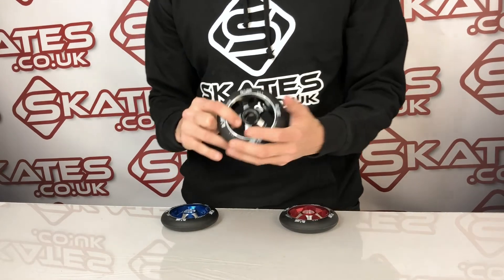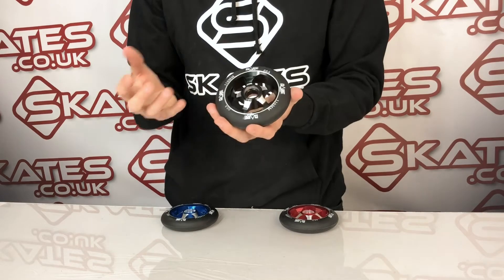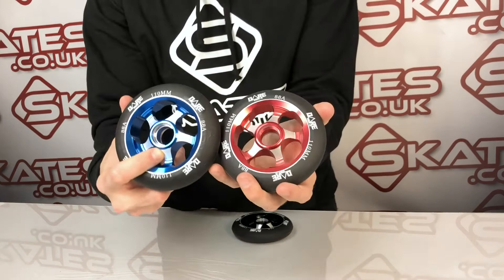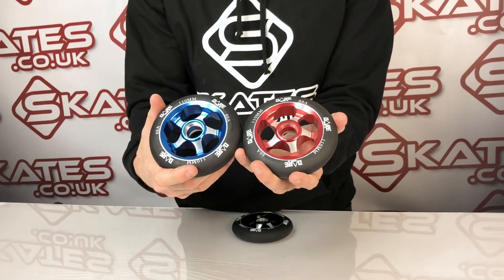It's not the lightest wheel out there, not the heaviest either — probably middle of the road. I guess what people look for when buying the Dare Motion wheels is often a value for money perspective, and they're definitely really good value for money for what you pay for.